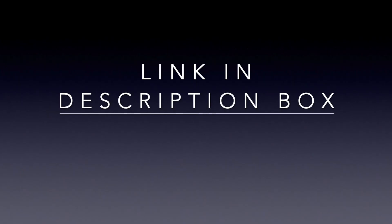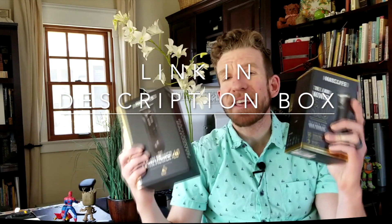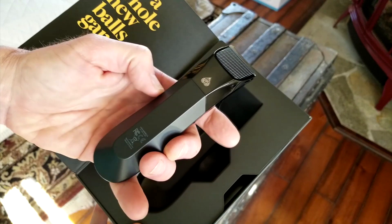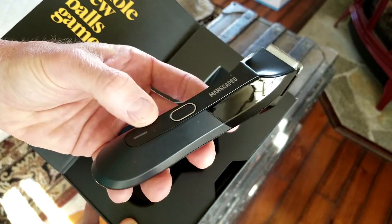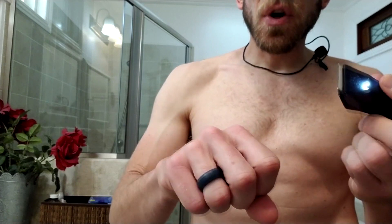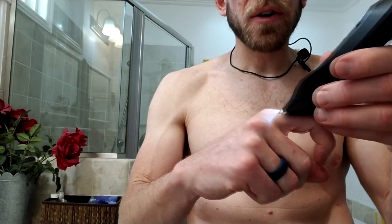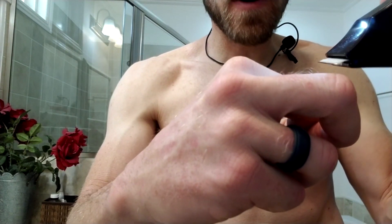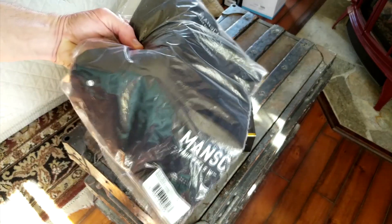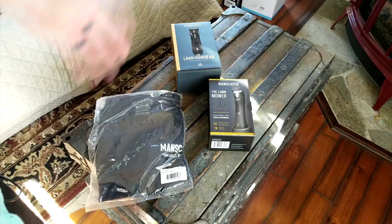For the much-anticipated Lawnmower 4.0 — here is the 3.0 and here is the 4.0. Today is the day! If you want 20% off and free shipping, use my code for anything in your order — 20% off not only this but any products you purchase from Manscape. The Lawnmower 4.0 has a skin-safe replaceable blade, it's hygienic, it prevents nicks snags and tugs, it brings back the LED spotlight, and it has a power status light indicator. It's waterproof IP67-rated so you can trim in the shower, and it has a new travel lock feature.